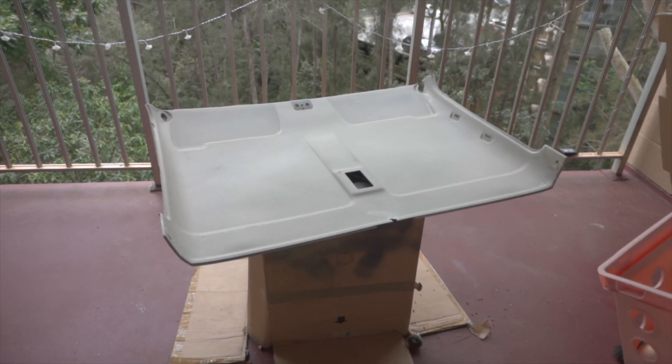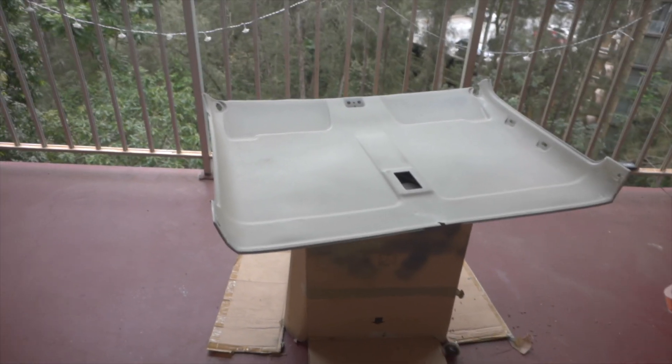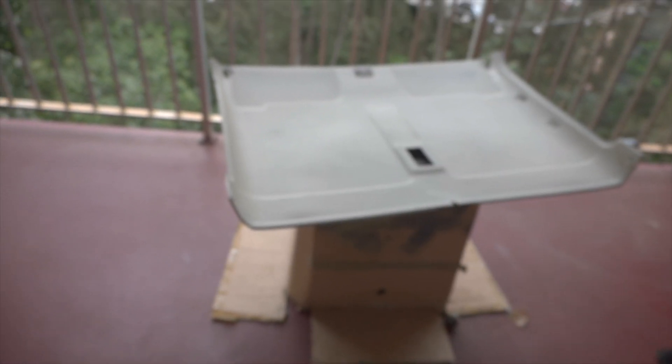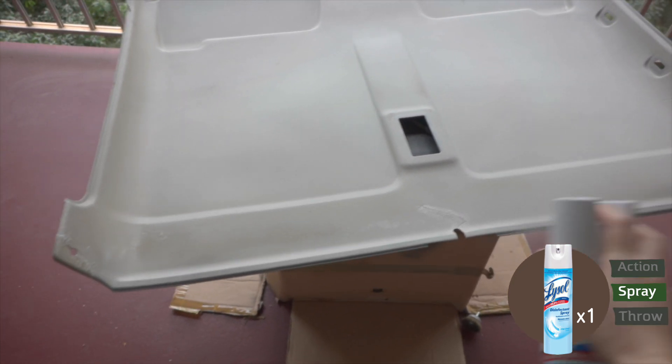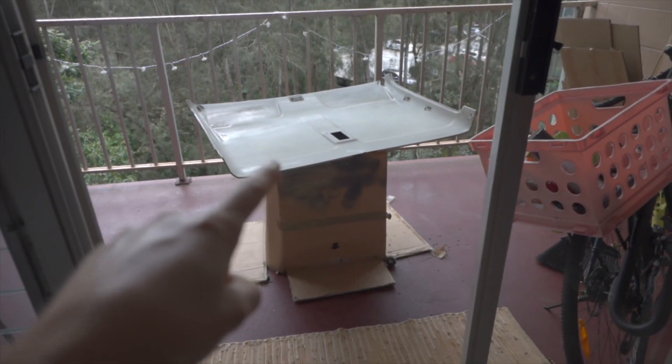So I've cleaned this thing with soap and water, I've cleaned it with bleach, and nothing's working. I'm going to try some Lysol spray — it eliminates odors, we'll see about that. Hopefully that helps because that thing stinks. The headliner has been sitting out for a little while and it does smell much better, so I'm going to press forward.